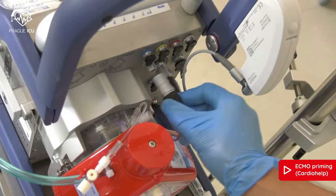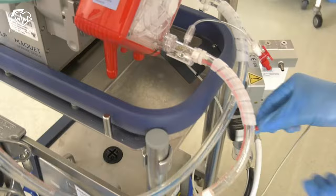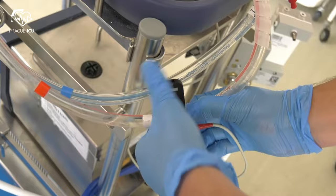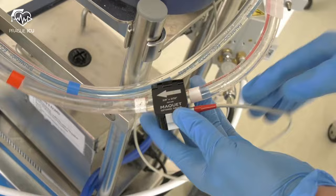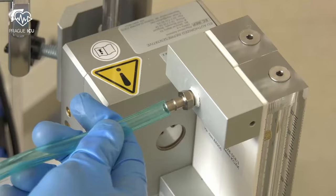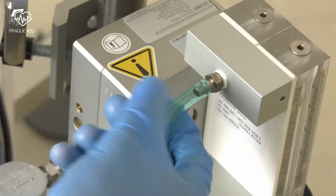Leave the de-airing membrane — the one with the yellow cap — open. Connect the cable for the integrated sensors to the connector of the module. Attach the flow bubble sensor to the red line between the white marks; the arrow on the sensor points in the direction of flow. Connect the end of the gas supply line to the gas filter on the HLS module and the other end to the gas blender or gas supply unit.